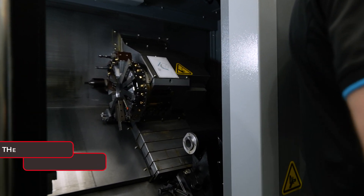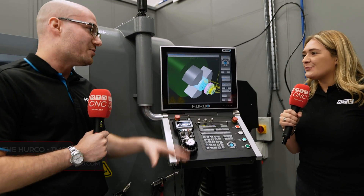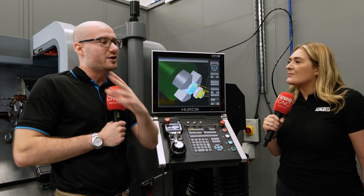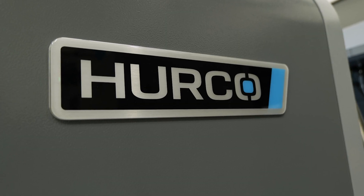That's a very quick machine. If I was looking to buy this machine and wanted some training, where do I go? You would come right here. We try and push all our customers to come here — it's just so much easier. We've got a nice teaching classroom where we can teach everyone, and it's a nice environment to be in.